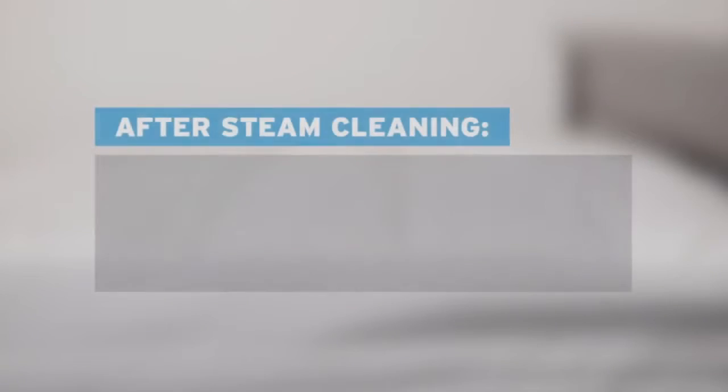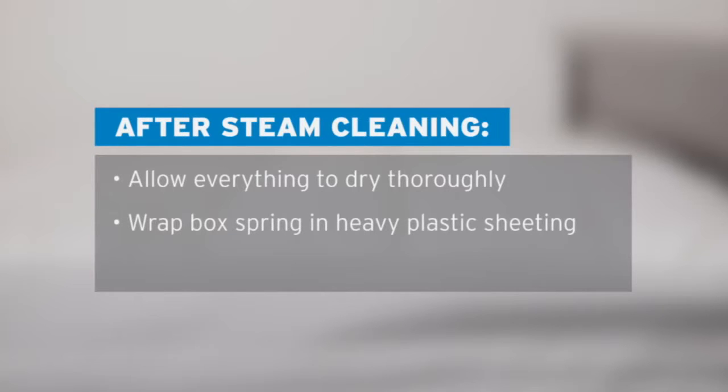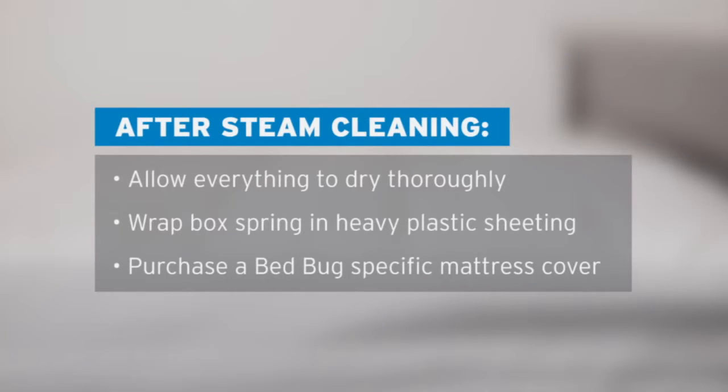Let everything air dry thoroughly before putting bedding and clothing back. Wrapping the box spring in heavy plastic sheeting and purchasing a bed bug specific mattress cover can help prevent further infestations.